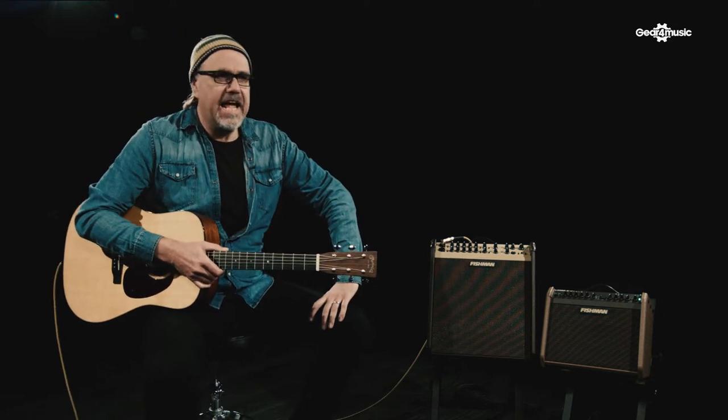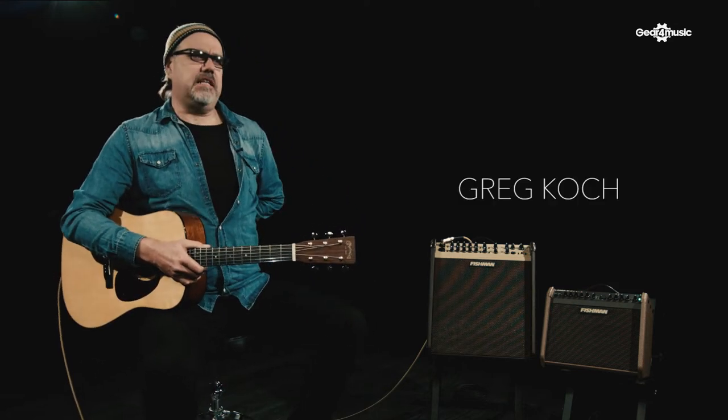Ladies and gentlemen, Greg Kalk here. I'm here at Gear for Music in the UK. Lord have mercy, ladies and gentlemen. Been traveling around Europe a little bit this week and it's good to be up here causing trouble with our Fishman friends.